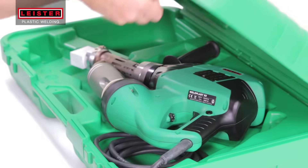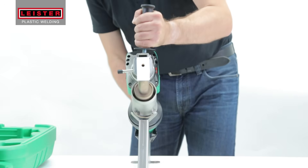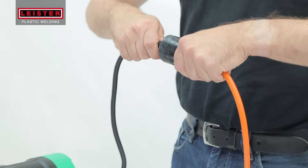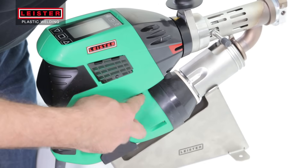Weldplast welders arrive in a custom molded case with a specially designed blank welding shoe already mounted onto the barrel. Remove the Weldplast and place it onto the stand. Position the stand so that the cord falls vertically. Plug in the Weldplast welder. Always make sure your power source voltage is correct and stable.